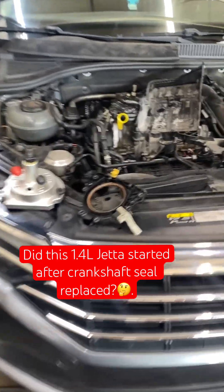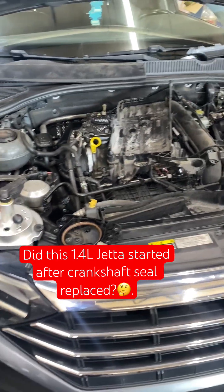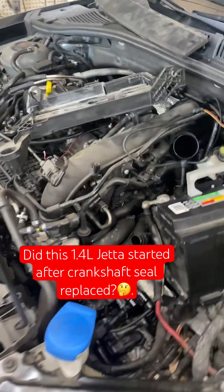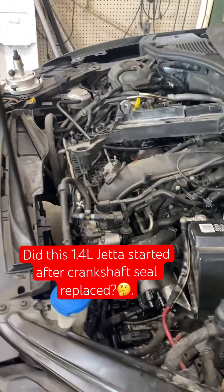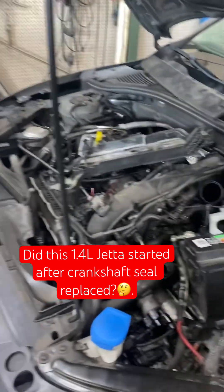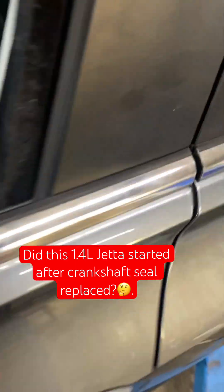Before you put the subframe, rack, and all that back on, make sure the car starts — that way you don't put everything back together only to find the car doesn't start. I've got a battery in, so I'm going to see if the car starts, because after all that setting, torquing, and measurements, I want to confirm it runs before going further.